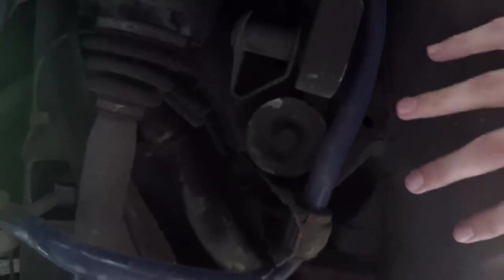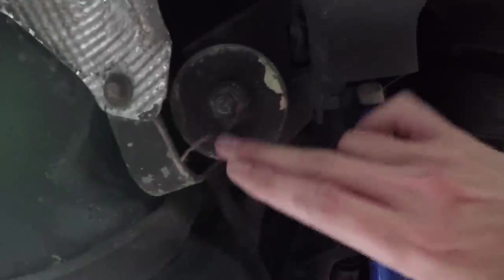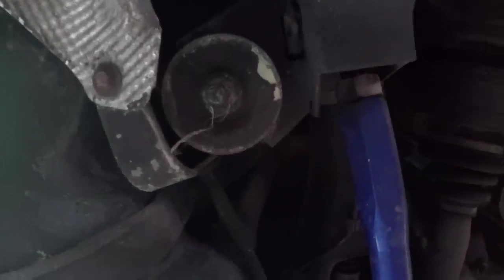Now that we're under the car, we're going to talk about the subframe and specifically the subframe mounts, which are right here. There's one on the passenger side and another one - same thing on the driver's side. M cars and M3s don't necessarily have to worry about this as much because the subframe is beefed up from the factory.